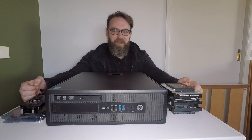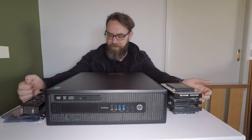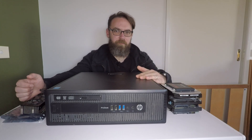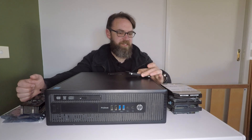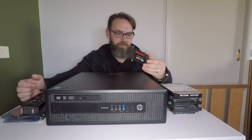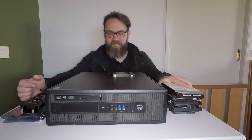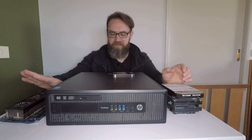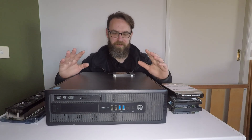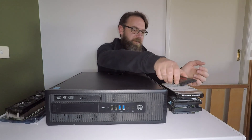Welcome back. Today we're looking at the HP ProDesk 600 G1. This is a small form factor PC and we're going to try and cram as much stuff as we can in here — we've got an SSD and three hard drives, plus a GTX 1050 video card that's a low profile one. Obviously the actual case itself will only fit low profile cards.